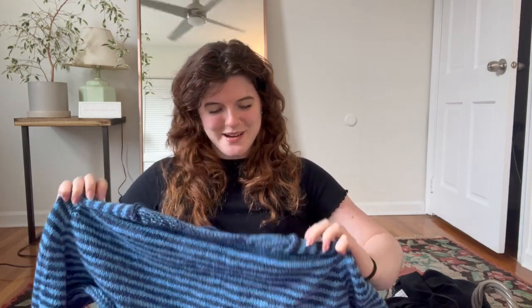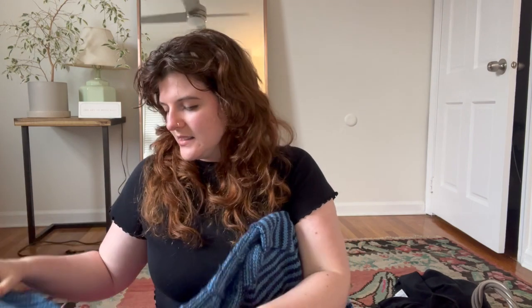It's an Aran weight, 175 meters per 100 grams. I got this yarn as a Christmas present from my dad a year and a half ago. He knows I love Whistlebear and wanted to get me Aran weight. They didn't have a lot of skeins in stock so he got three or four of a few different colors. I wasn't sure what to make since I don't wear a lot of blue, but I really liked how they looked striped together when I swatched, and I'm doing two-row stripes.